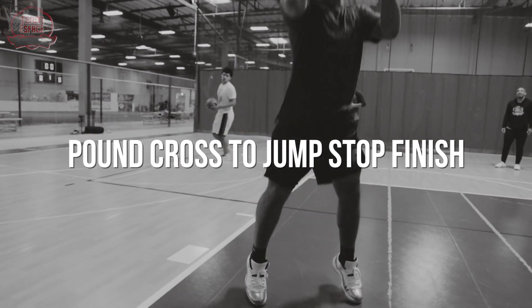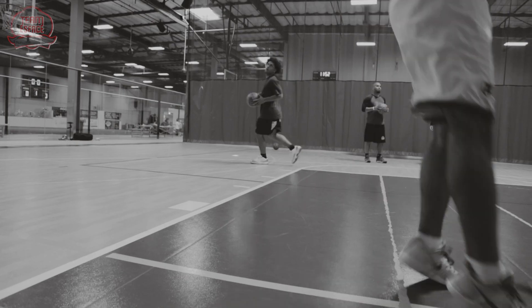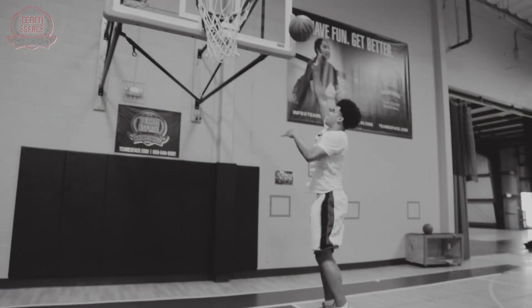Starting off with a pound cross — any cross, be creative — and then drive to the hole in one dribble, landing on two feet at the same time: a jump stop. Going straight up with an overhand left, elbow under the ball, and finish it off the glass.